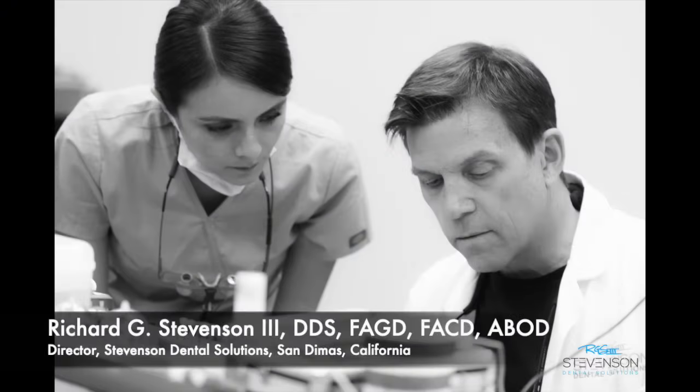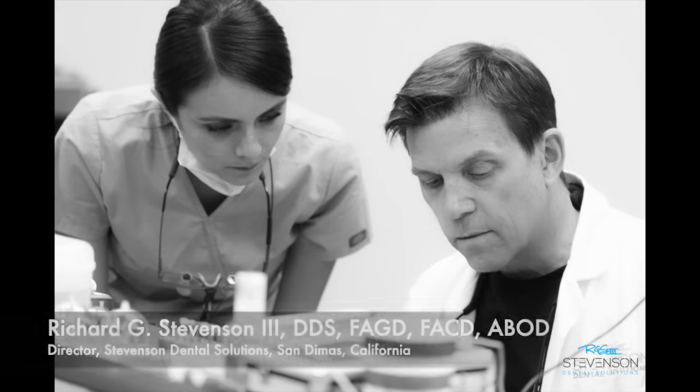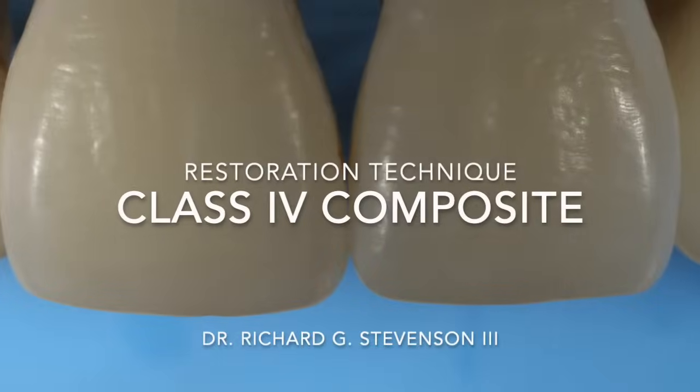Hi everybody, I'm Dr. Richard Stevenson and I'm the director of Stevenson Dental Solutions in San Dimas, California. Today we're going to tackle the Class 4 composite — this has got to be one of dentistry's most challenging aesthetic situations, so let's get started.